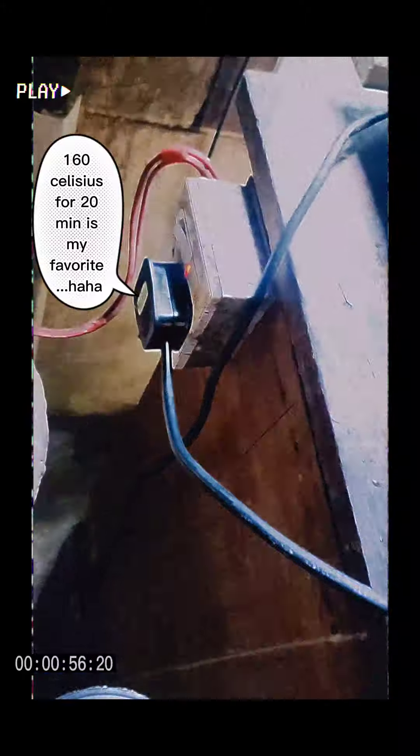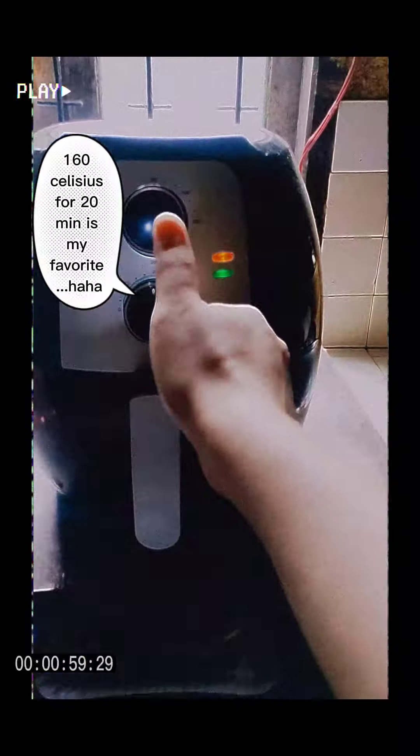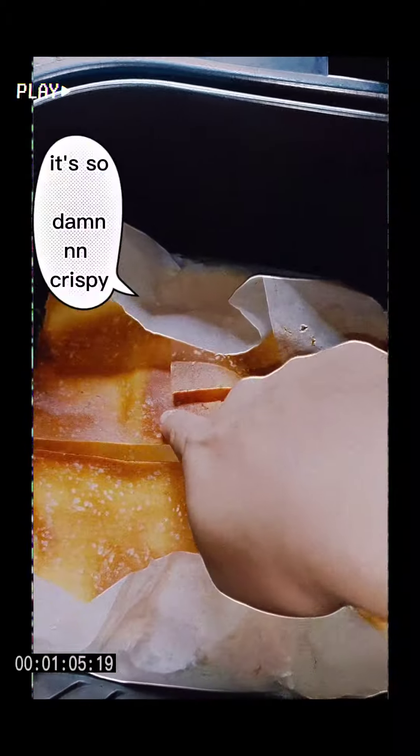160 Celsius for 20 minutes is my favorite. Oh my god, look at that color. It's so damn crispy.